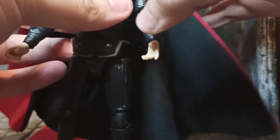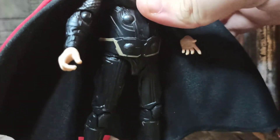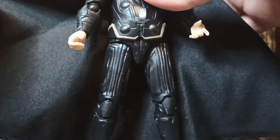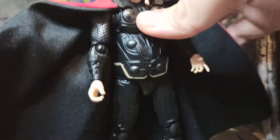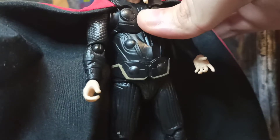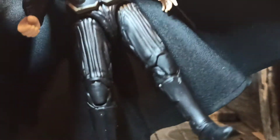The cape is nice — nice fabric, not stiff. There are two different fabrics, red and black, and it's open inside, which is also how the real one is. I guess they want you to optionally put your own bendy wire in there if you choose to.